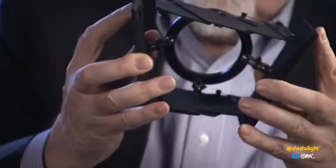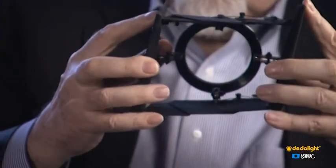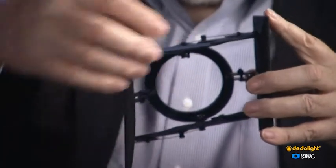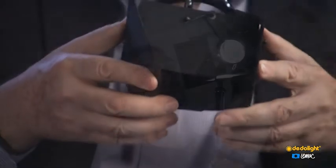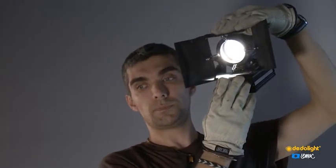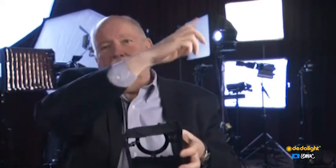This brought us the idea of a different kind of barn door on which you can rotate all leaves — not only the big ones, as I'm doing now, but also the small ones. You can also move them, and when we want to do this kind of light framing, we don't want any extra light to go here and there.